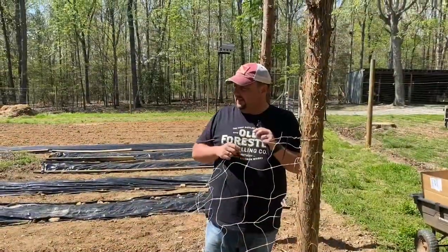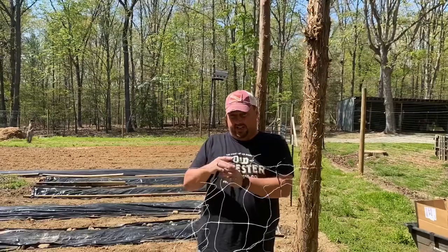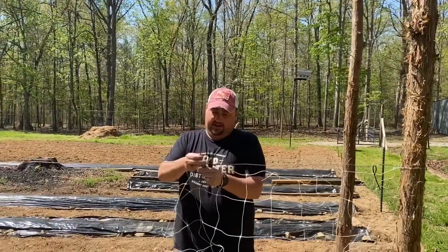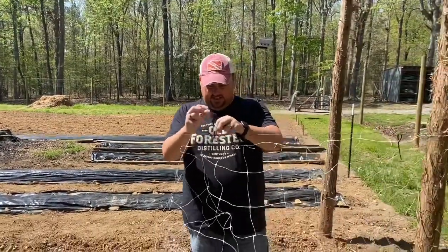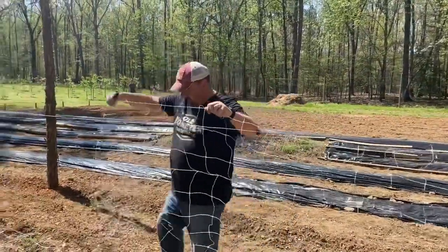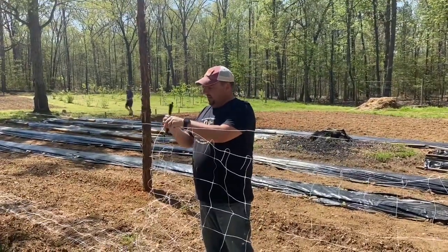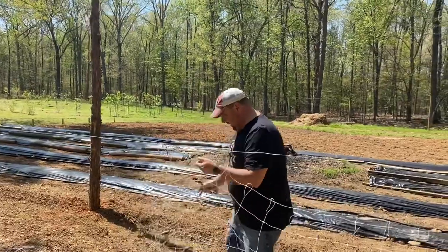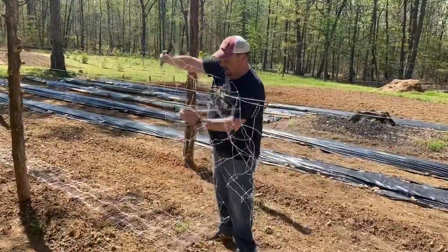We've got the trellis material rolled out here. I'm going to start by just loosely attaching this to the top so we can get it all stretched out. I'll take a zip tie every five or six feet and just let it hang there for a minute. You'll start to see what I mean by hanging this like a shower curtain — essentially it's going to free-float on here until we attach it to both ends. But first I've got to get it all untangled from the package.